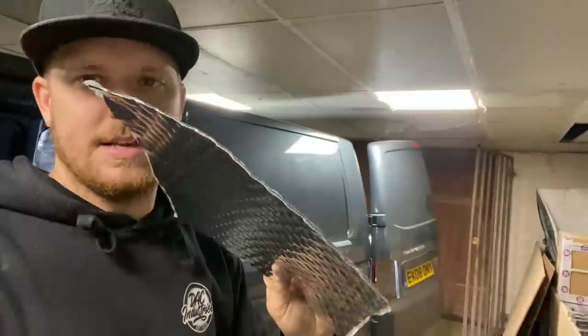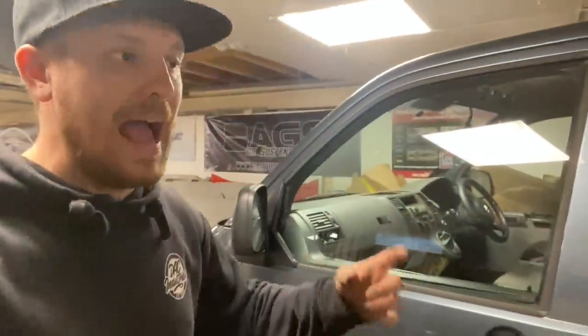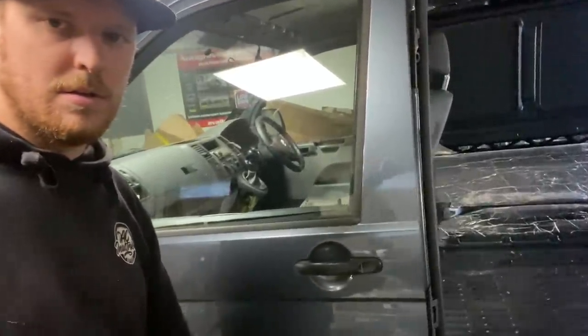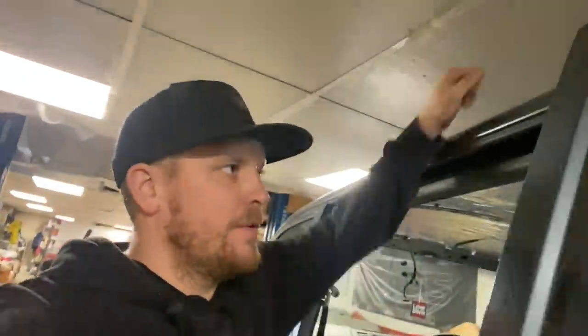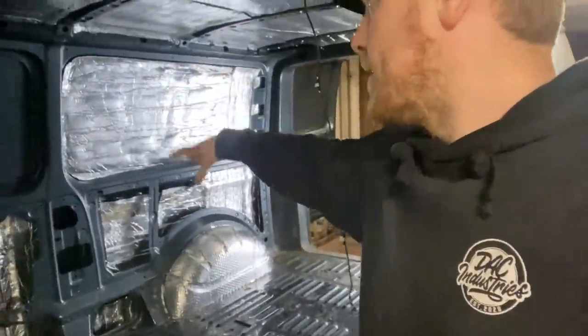Quickly going through it — first thing is the 2mm butyl rubber sheets that go on first. The sliding door hasn't got the insulation in yet — this is the driver's or passenger door that's still just tin. Really tinny. This is just sound deadening — makes quite a difference. And in here with the insulation on as well it's even better. The roof is going to make a huge difference for rain. Arches are done, in here is done. That tall panel there is done because we'll have a tall unit there — that will be a full panel.